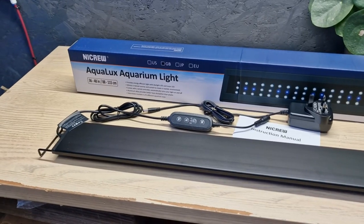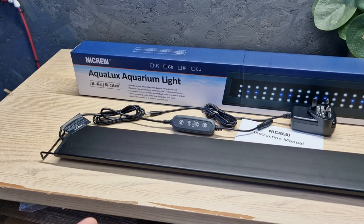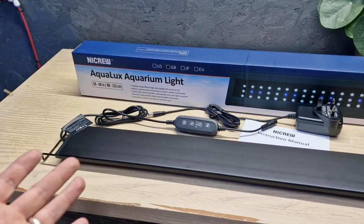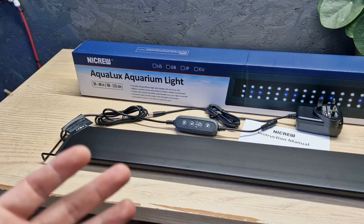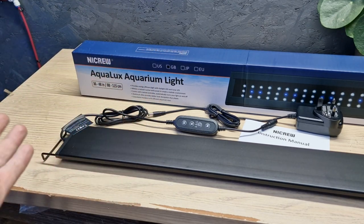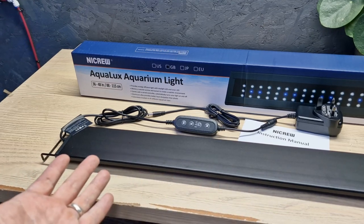This is the brand new light from Nightcrew — it's the Aqualux. Now, I've been waiting for this to come out. I didn't know it was coming out, but I assumed at some point there would be a new release because they've already got quite a few lights. So I was waiting for this to arrive and here it is.